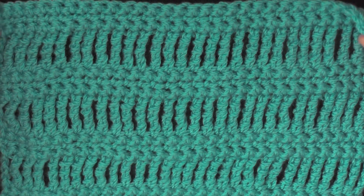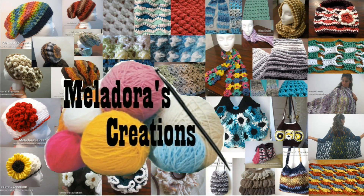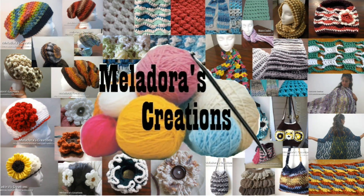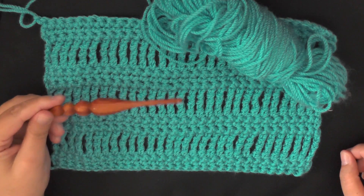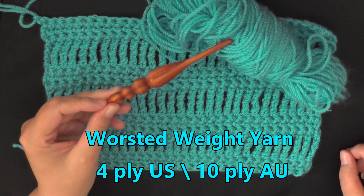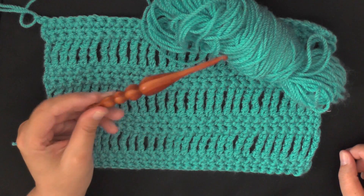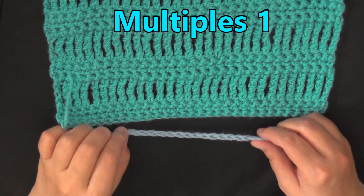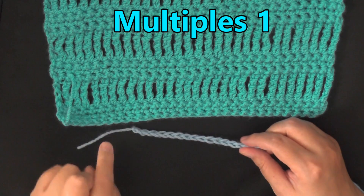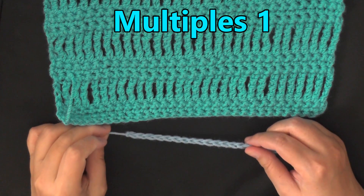Hi guys, this is going to be the tutorial showing you how to make lacy stitch number 4. You can do this stitch using any size yarn and any size hook that yarn recommends. I'm using worsted weight yarn, which is 4 ply for the US, 10 ply for Australia, and a 5 millimeter hook or size H hook for the US. The multiples of this stitch is 1, so just crochet until it's the width that you want and then you're ready to go.